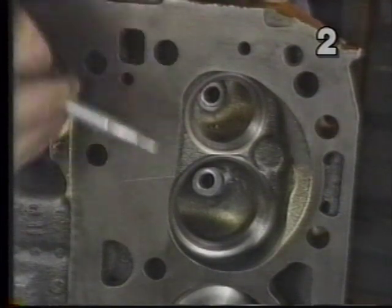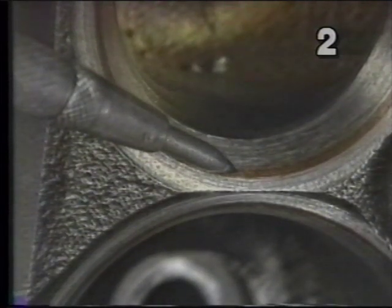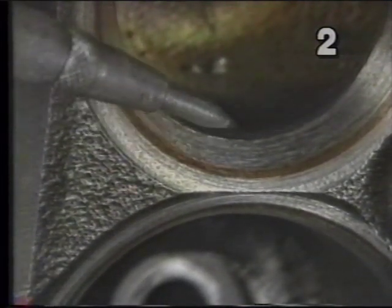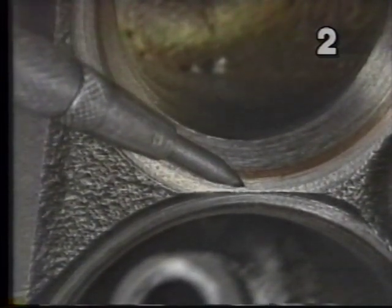Taking a look at our three-angle valve job, first we're going to notice this red area — that's the actual valve seat. We've highlighted it with red dye to make it easier to see. Below and above the actual seat area are two other angles. This lower angle was done with a 70-degree cutter, and the top angle was done with a 30-degree cutter. On this particular engine, the valve seat itself is cut at 45 degrees. All three angles are necessary for even a factory stock valve job to be complete, because by using these two top and bottom angles, we control not only the positioning of the valve seat in relationship to the valve face, but also the actual width of the seat.